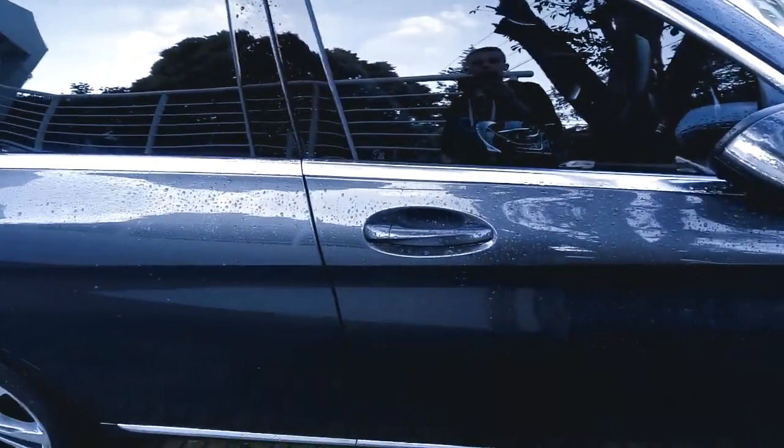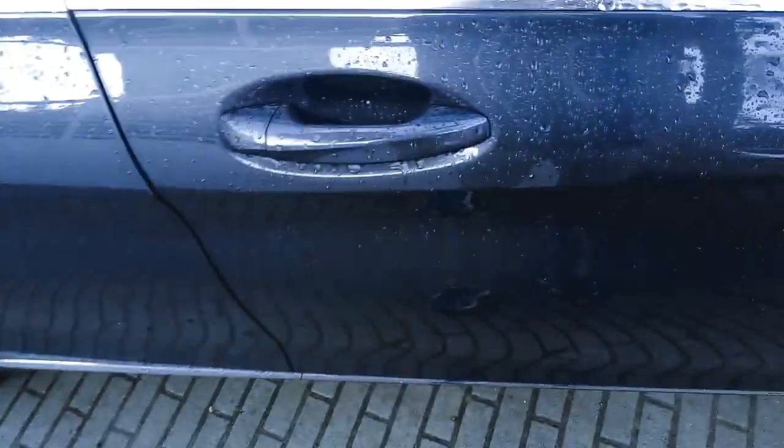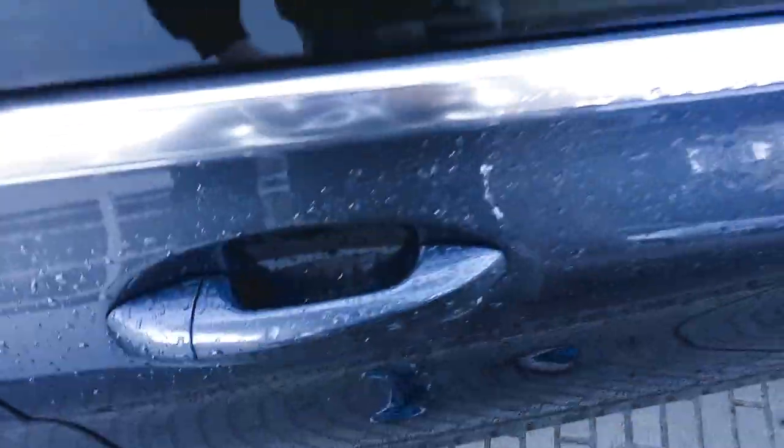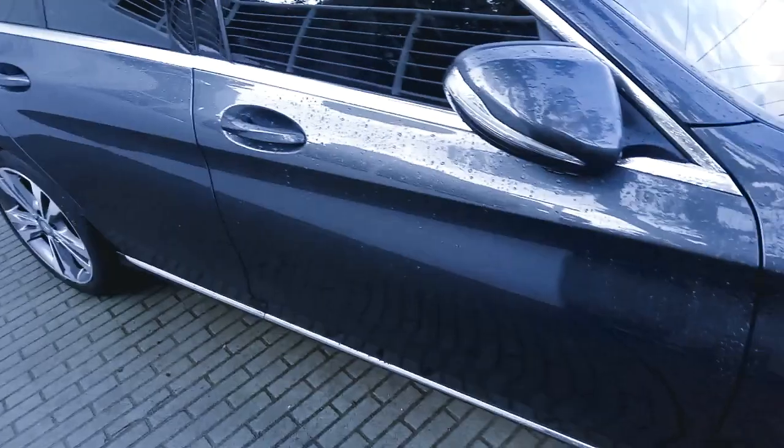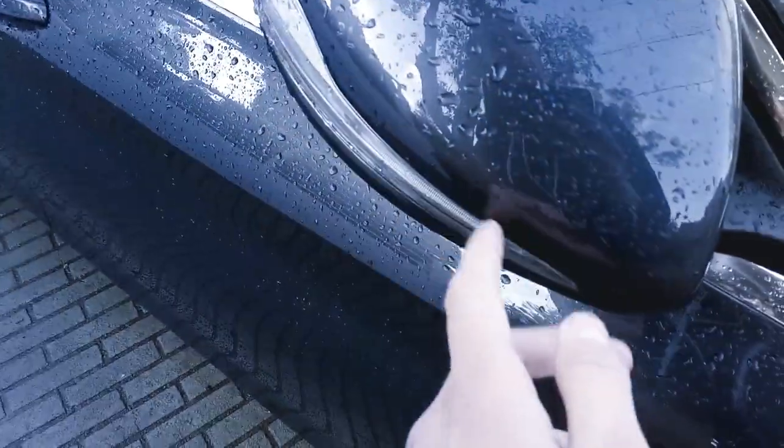The door handles are not chrome — they're just body-coloured handles. Some people prefer that, some people don't. I personally prefer the chrome but that's my opinion. The mirrors here have LEDs on them of course for the turn signals.